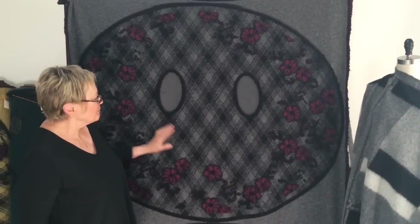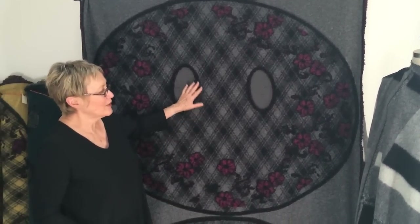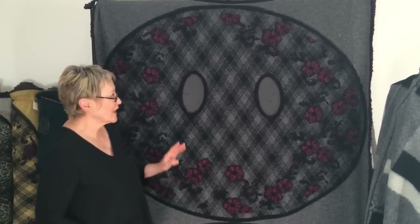Hi to all my sewing and designing friends. It's Marci Tilton. I'm here in my new studio with Catherine and I have something really cool I want to show you. I have bought this series of Italian — I call them no-sew wraps — and when I saw these I was so excited I could hardly believe it.